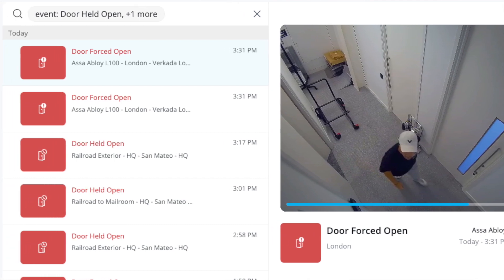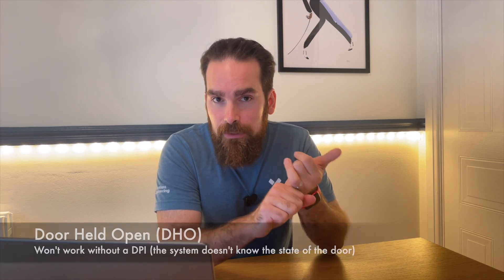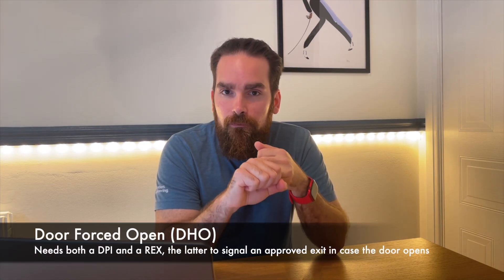For most scenarios, you do need a REX. It comes in two main shapes in Europe — the most prevalent is a button you push that unlocks the door for a set number of seconds. While in the US, infrared REX sensors very similar to supermarket doors are very popular. We're able to cater for both, and you can even have two for the same door. Both the REX and DPIs are optional components, but if you want to get alerted in Command for things such as door held open or door forced open, you will need to have them.